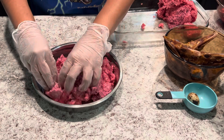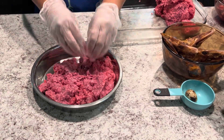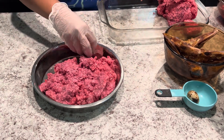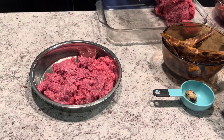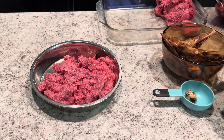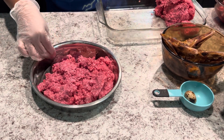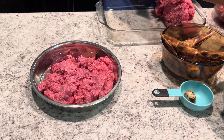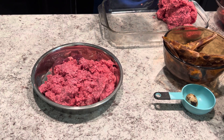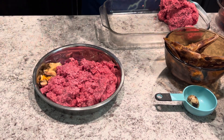Next we will be moving on to making Audemar's bowl. Audemar is about the same weight as Pablo — about 105 to 110 pounds — so he will be eating about three and a half to four pounds of food. Starting off we're going to put in the muscle meat, 80% ground beef. He is allergic to certain poultry like turkey and chicken, so he will be getting the dehydrated duck products.